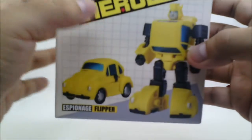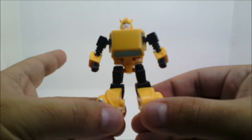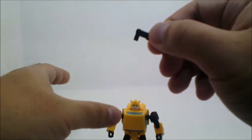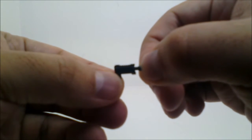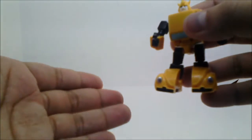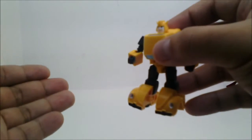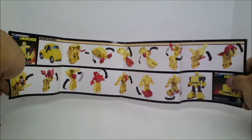Now let's take a look at what you get inside. B is packaged in his robot mode, and the only accessory that comes with him is this small, teeny tiny black pistol, which I like to call his stinger. He can hold his stinger in either hand, though it's a very loose fit, so be very careful when transporting B while holding the gun, because yeah, that will fall off. And of course, you also get the obligatory transformation instructions.